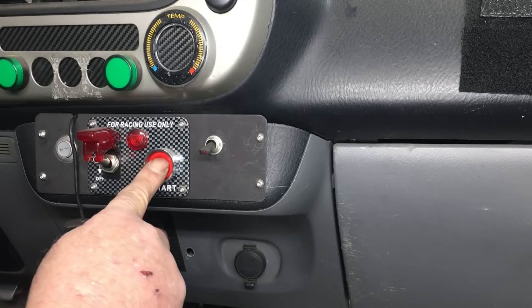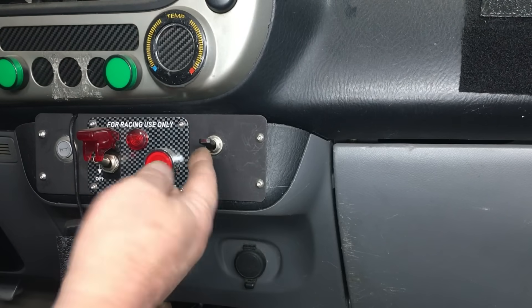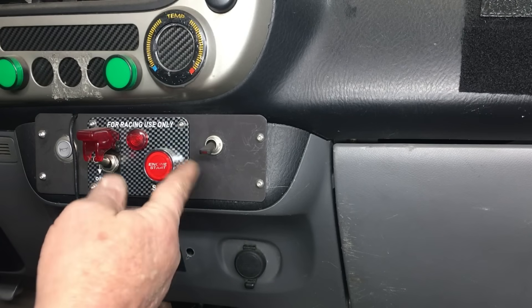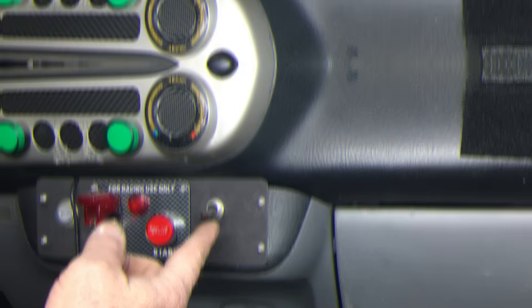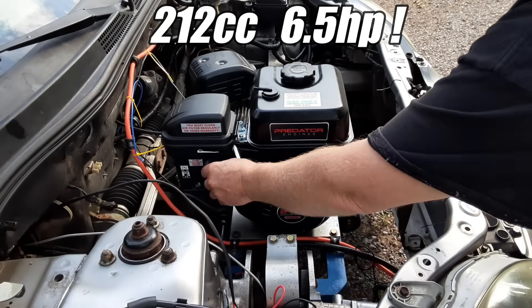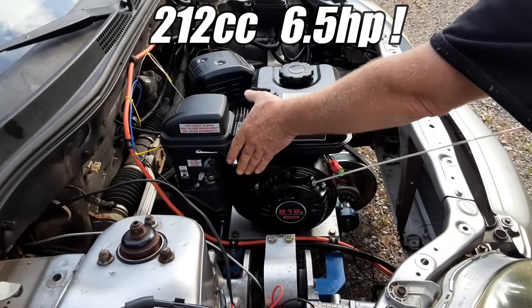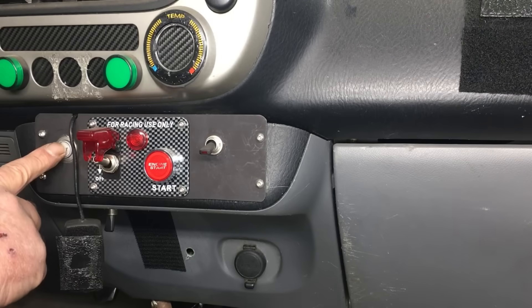This is the main power switch, and over here we have the starter button. This switch is for the windshield wipers — we put the wiper switch here because the original switch weighed too much. At one point, this car was powered by a 212cc 6.5 horsepower Harbor Freight engine, and we trimmed a lot of weight off the car anywhere we could. And over here is the horn button — that's lightweight too.